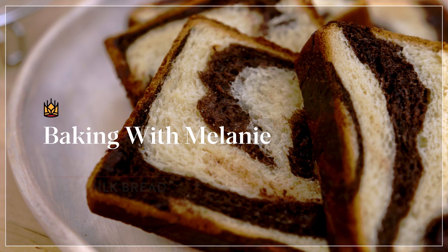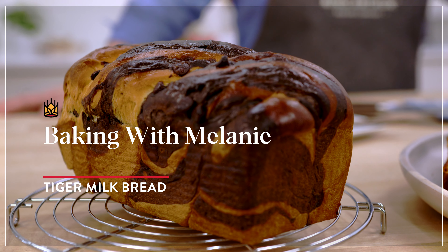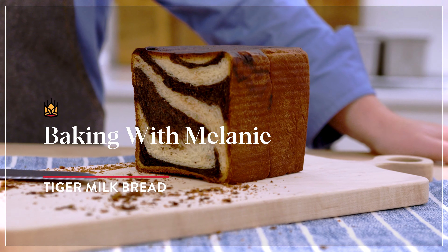Hi baking friends, it's Melanie again in the King Arthur Studio and today we are making tiger milk bread from our Big Book of Bread. You can also find the recipe in the link in the description.